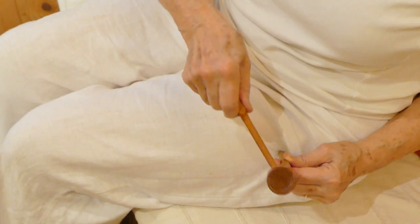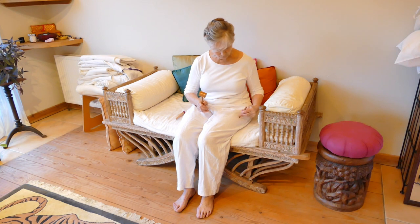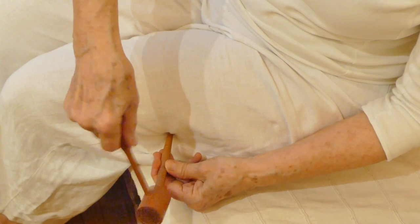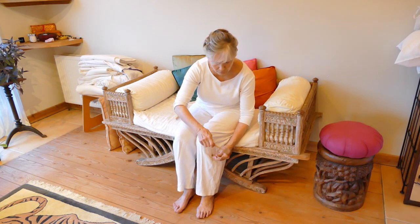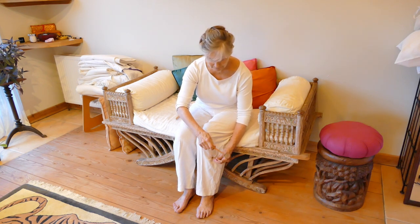This is Stomach 31, a very, very good point for movement of the leg. Let's try some more points — Gallbladder 31. That's not as painful as it was when I did it before, not as significant. Let's go down to Gallbladder 34. I think I've nearly cured myself — it's all a lot better.